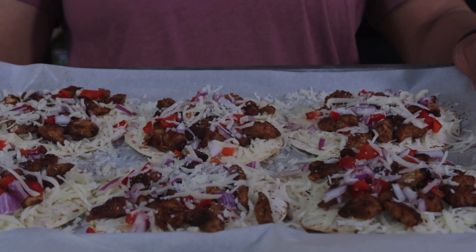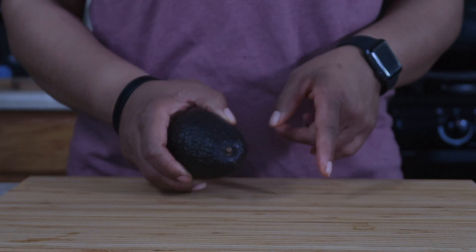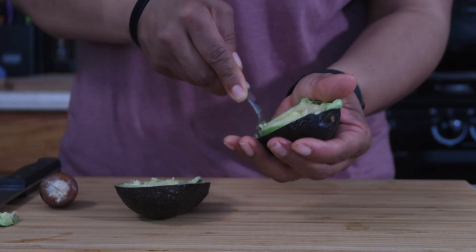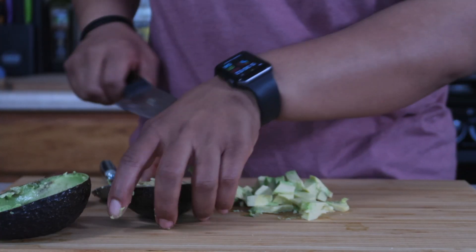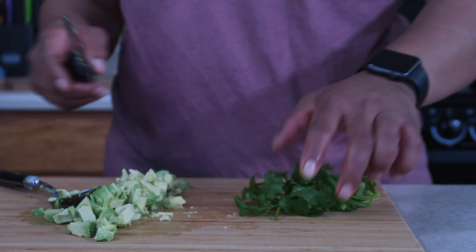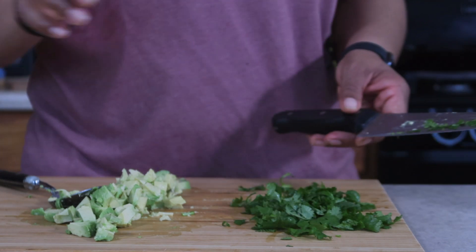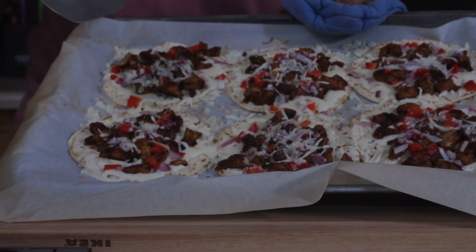Into the oven this goes for about two to three minutes, just until the cheese melts. While the pizza is in the oven, let's cut up the avocado and a little bit of cilantro as well.